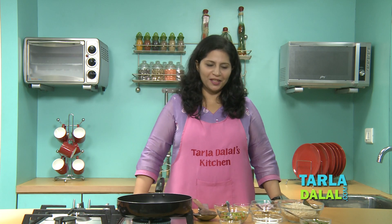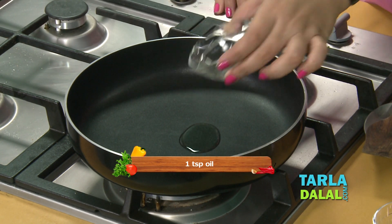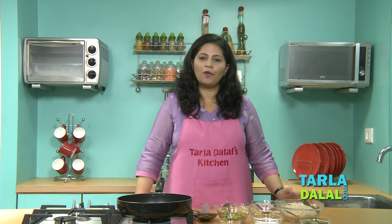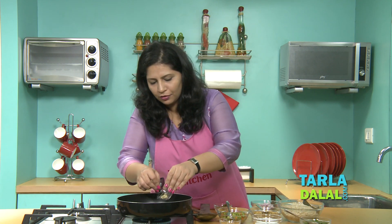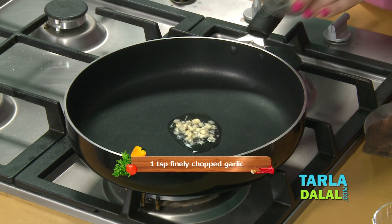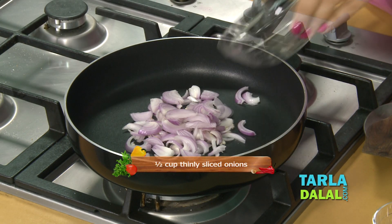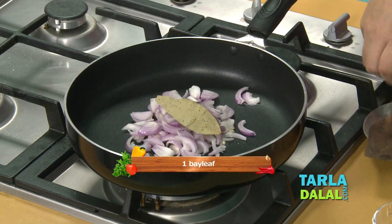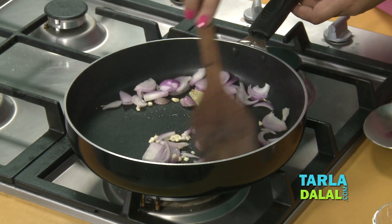Let's begin making the rice delicacy. For this, we'll pour some oil in a broad non-stick pan. Since this recipe is for people suffering from heart disease, I have used very little oil in the recipe. Let it heat a bit. To this, we'll add two cholesterol-friendly ingredients — some chopped garlic and sliced onions. One bay leaf, and we'll sauté all this till the onions turn a little brown.